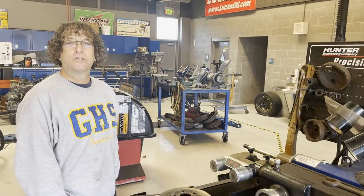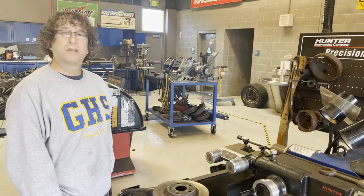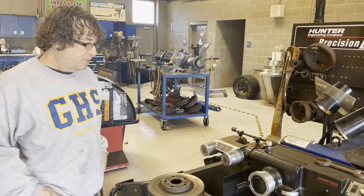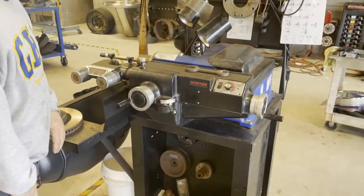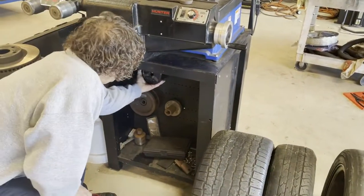Here we are over at Grossmont High School, and I want to show you guys how the bench top brake lathe works over here at our shop. Similar to the way it works over at Monta Vista, we are going to use that double chuck, which is located right here.